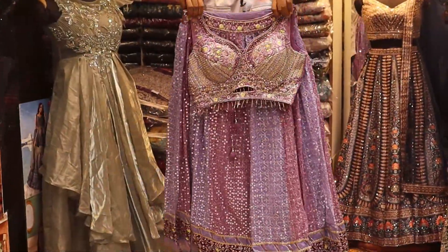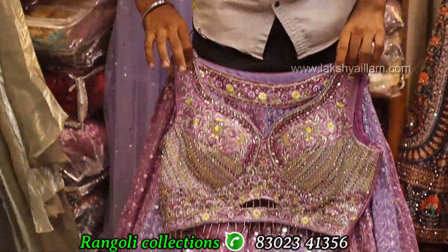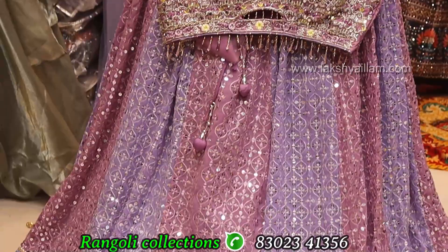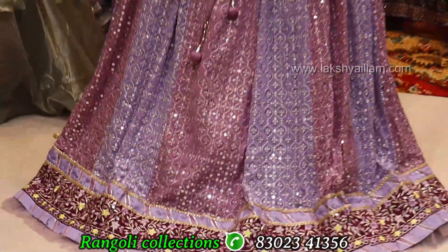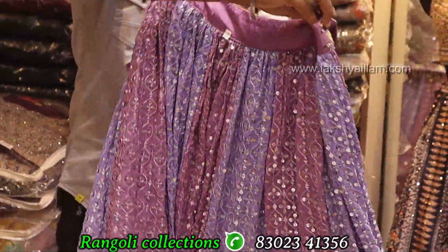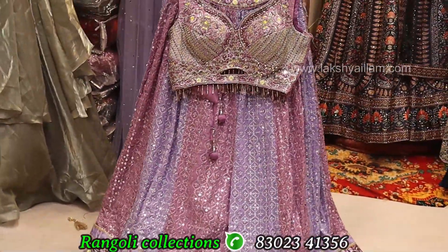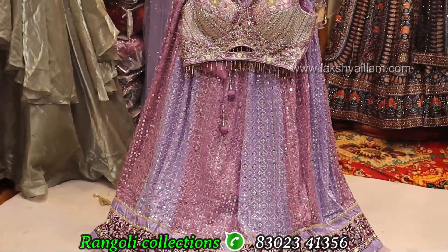Unique concept — full sequencing, double shade, proper hand working. Size and price: 4900. Full flare, full grain, full heavy with sequence working. Multi color work — sequencing item available.